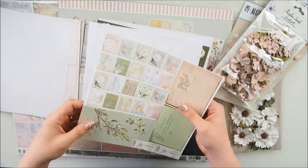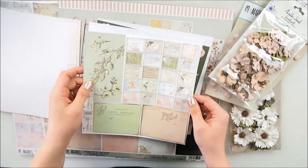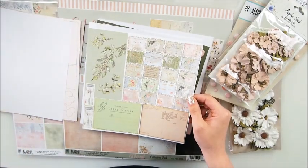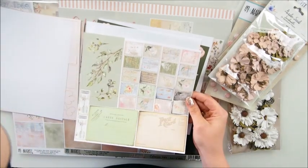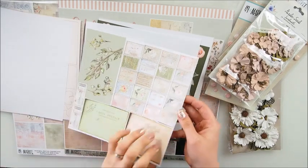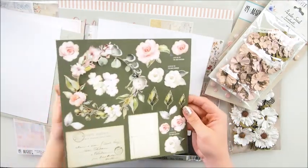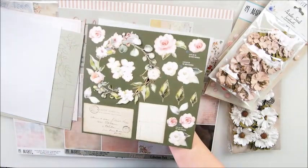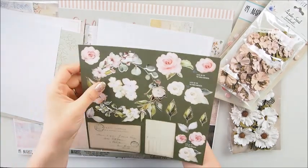Definitely go and check 49th Market, especially if you're a shop owner. Look at those beautiful branches - they are very detailed. Let's move on - there is one more page, look how stunning that is. I couldn't wait to actually use these. I love pre-cut stuff and I buy it too many times.